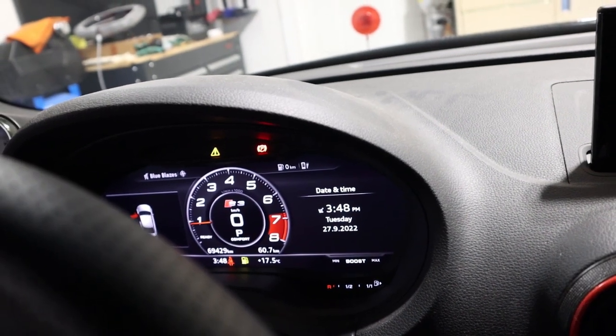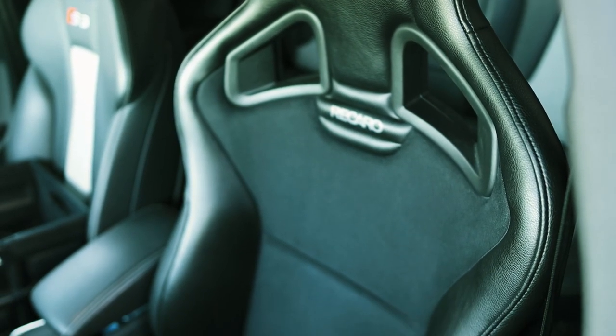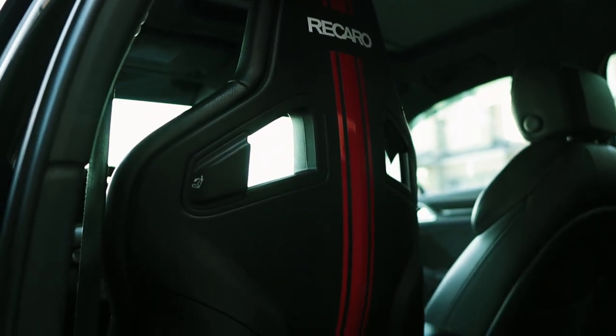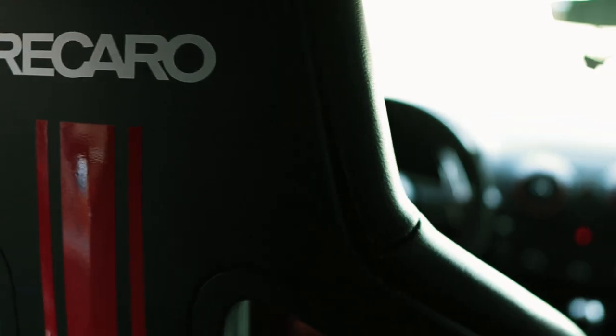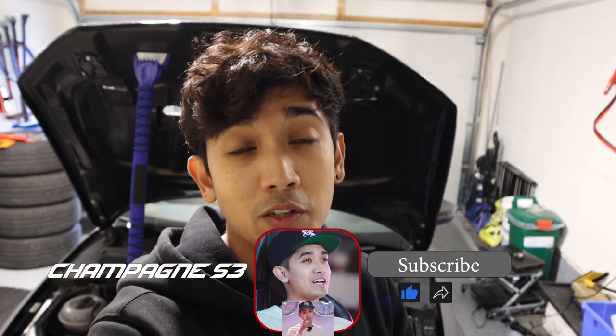No airbag light — we are in the clear! That is how you install an aftermarket seat into your MQB platform, whether it's a Golf or Audi A3. I also showed you how to eliminate the airbag warning light so you can enjoy a nice aftermarket seat without worrying about warning lights. I'll link the parts for the airbag light delete in the description. If you found this helpful, please hit the like button. This is John — happy modding, catch you at the next one.